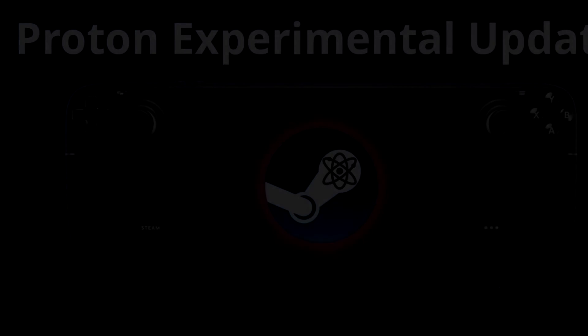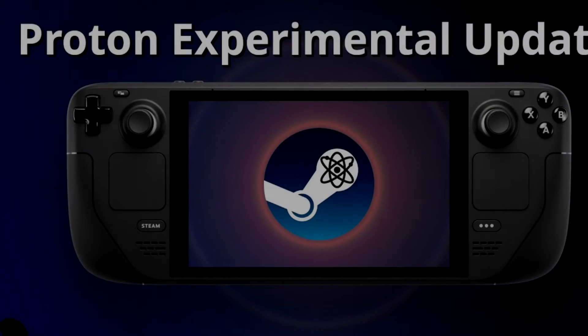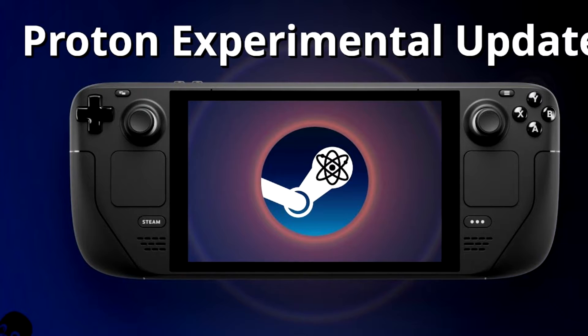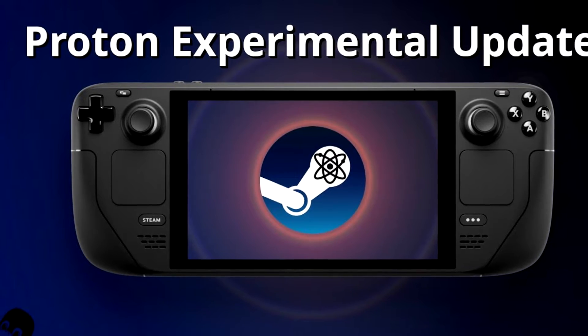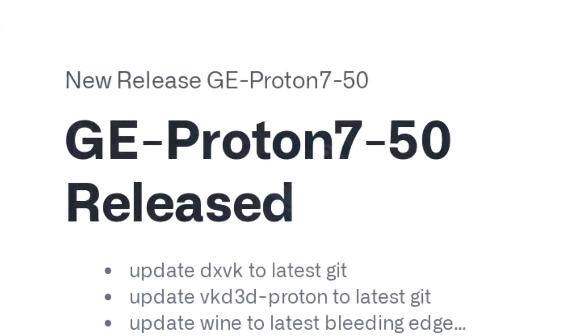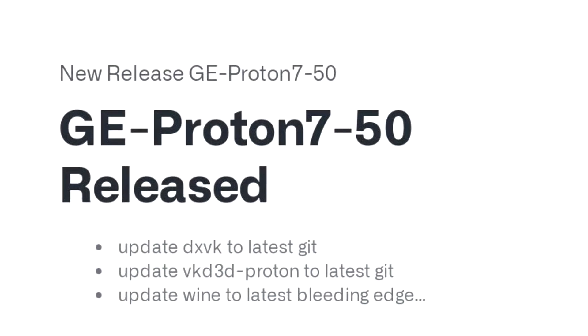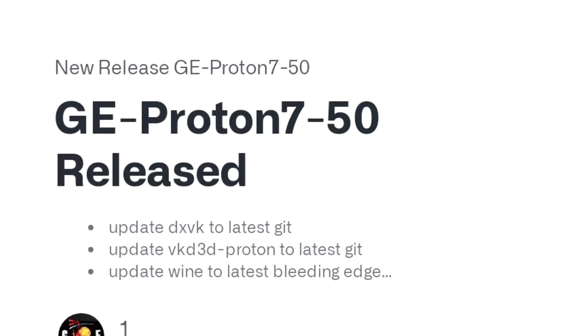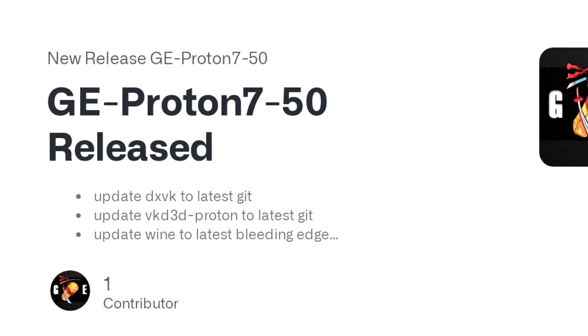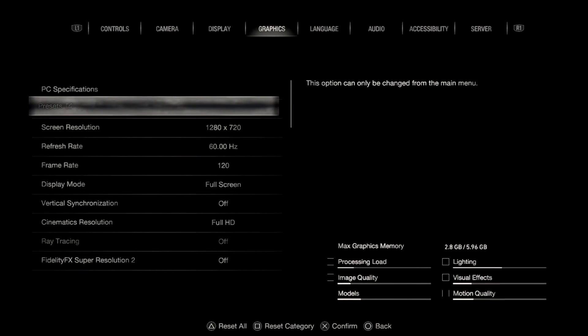Proton Experimental, even though it was recently updated right before the remake's release, still gave me a lot of issues — certain crashes, especially when messing with the resolution. I found GE 7-50 to be a lot more stable when switching up the graphic settings. You don't have to change the settings too much; I'll show you my settings.